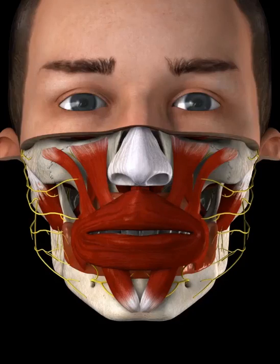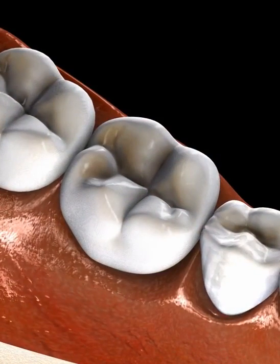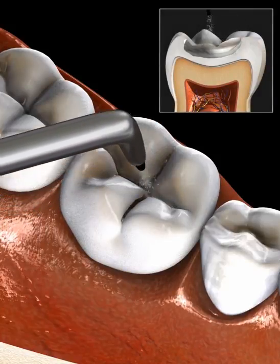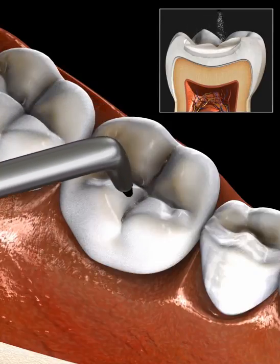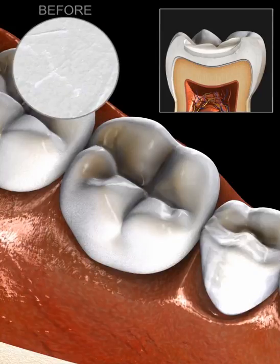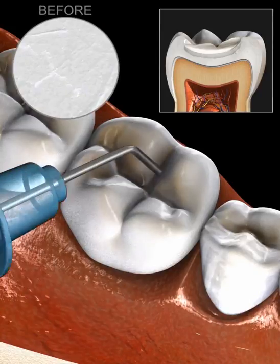Air abrasion is a drill-less method of removing tooth decay in preparation for a filling. The air abrasion instrument blasts away the decay using air mixed with abrasive particles, leaving a smooth, clean surface.